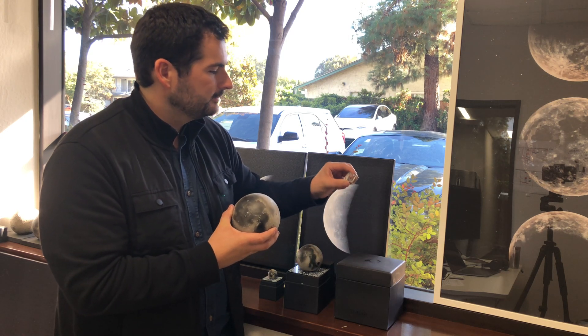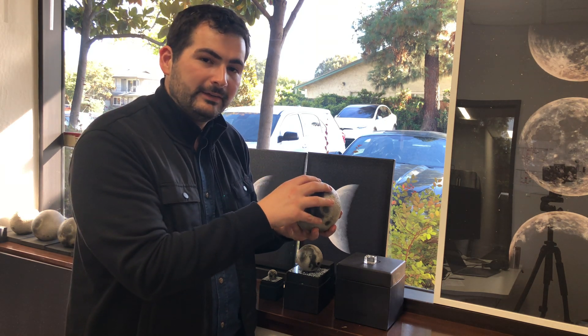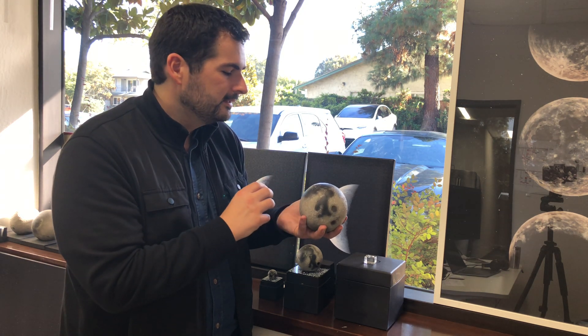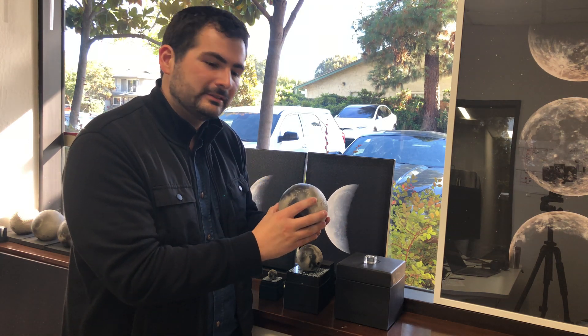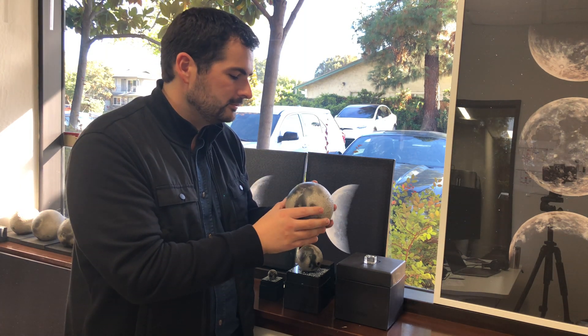It stands on this little glass stand, and you can spin around while the AR identifies the features. There are dozens of regions of interest, from places the astronauts landed during Apollo to different impact craters and features that you can click on and have a slideshow of images come up, and read about some of the different things we know about the Moon.